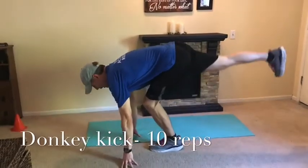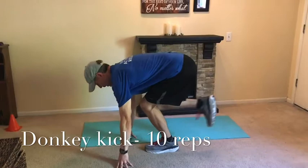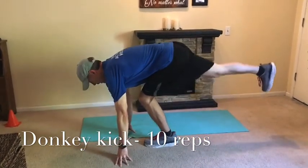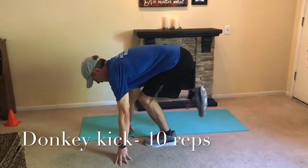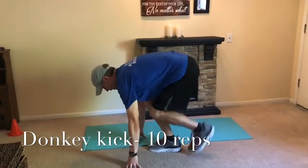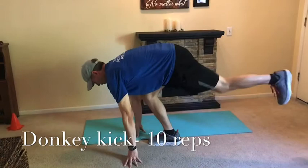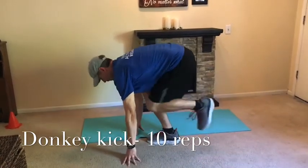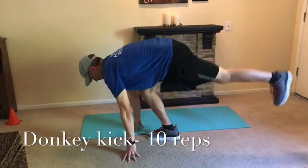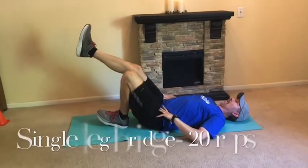Next one is a donkey kick — 10 reps on this one. You're going to feel more of the leg load on the leg you're standing on. That other leg is getting extension through the glute, not through the lower back — it's hip extension, keeping your back flat, hands on the ground, with a slight bend in the knee you're standing on.